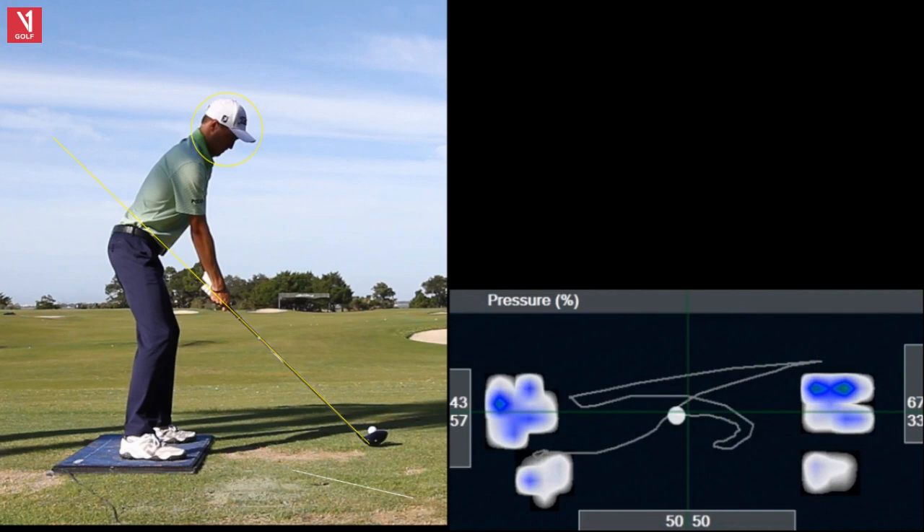Let's start here on the bottom. I should explain this. Down at the bottom, 50-50 is his weight distribution left to right. On his left — 43-57 — that's his weight on the heel and the toe. Same on the right. So those are the numbers we're going to look at.